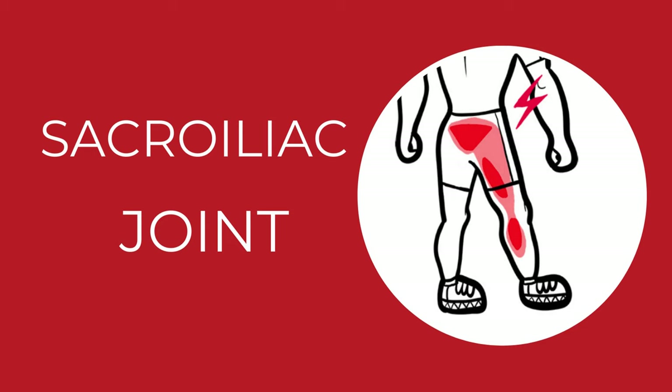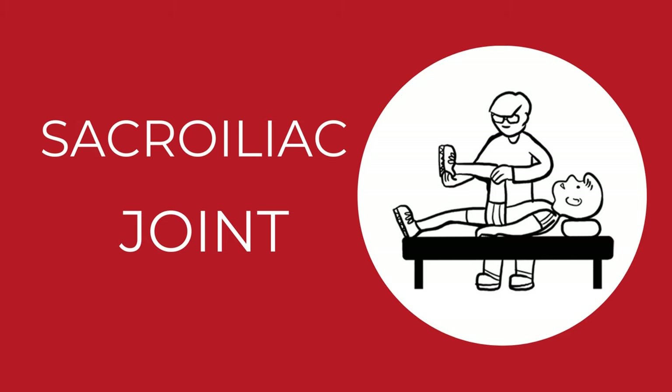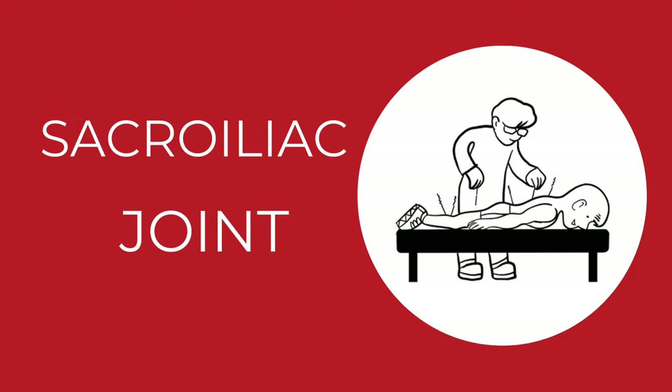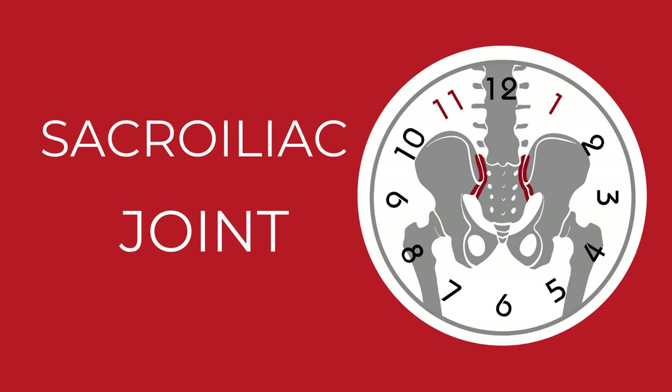Sacroiliac dysfunction is a really annoying chronic condition. The pain keeps coming back. Do you want to visit a chiropractor every time your lower back is acting up? Or do you prefer painkillers? There is no magic treatment that can guarantee permanent results, but you can definitely make your joints more stable.